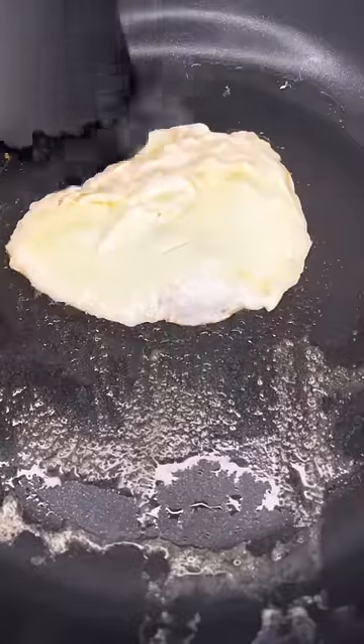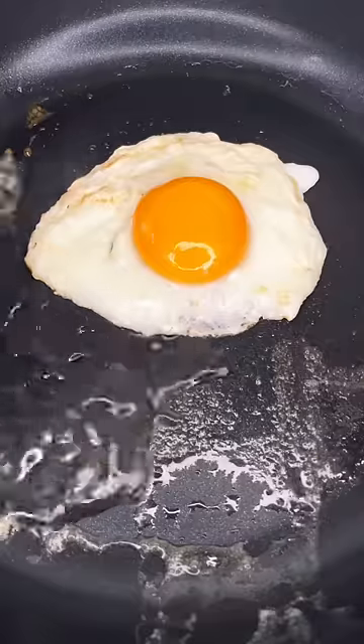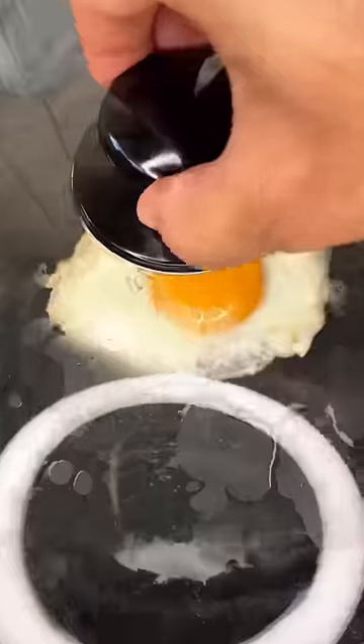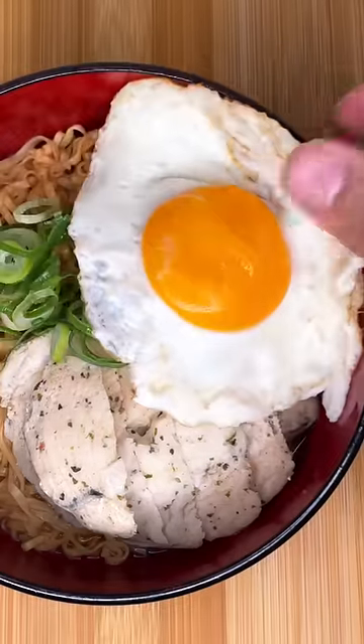Tearing the whites like this will cook the liquidy whites on top a little bit faster. Then we're going to place the yolk right in the middle, throw a bit of water in the pan, and let it sit for 2-3 minutes. Once it reaches your desired consistency, you can kill the heat and eat it just like that.